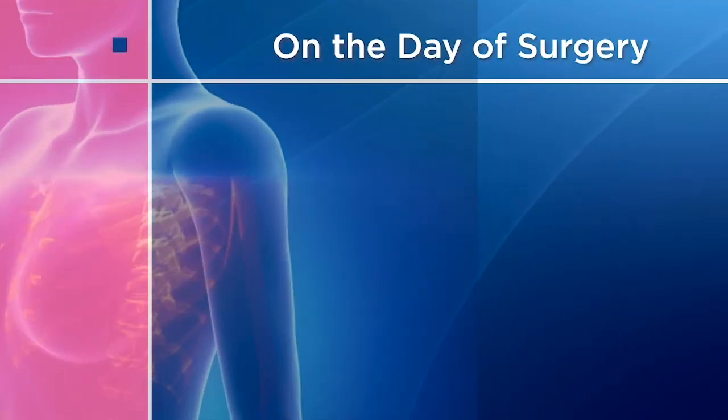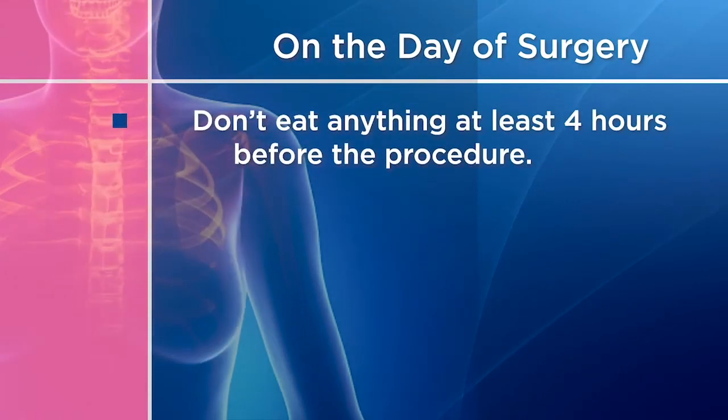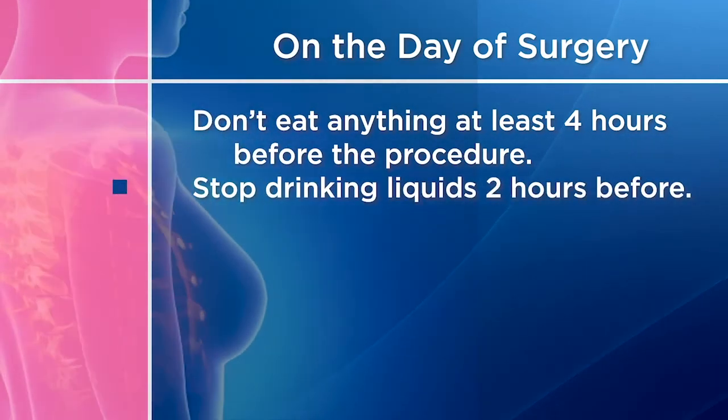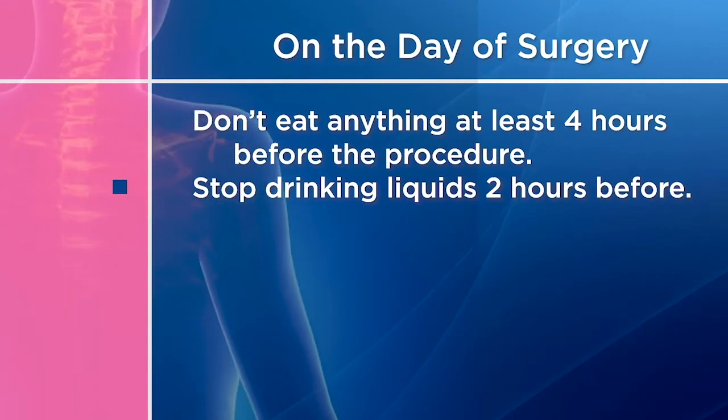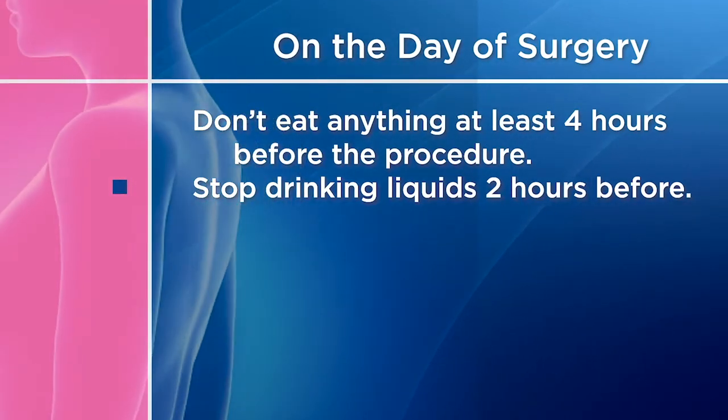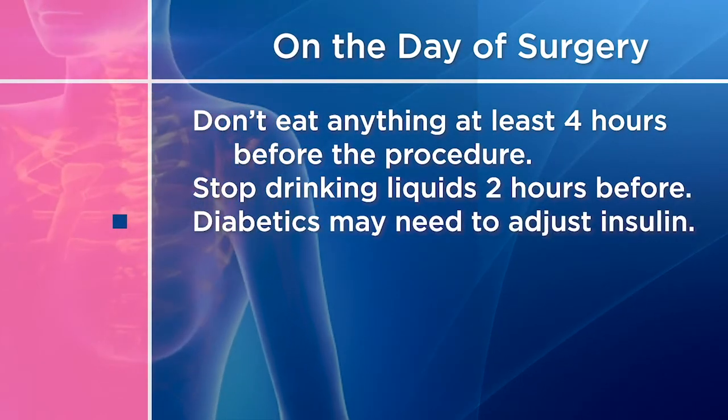One of the things you may want to prepare for before your operation is to ensure that you will have a companion to come with you on the day of your surgery. You are unable to drive yourself home after you've received anesthesia, so you do need somebody to help you. On the day of surgery, you usually must not eat anything at least four hours before the procedure and stop drinking clear liquids two hours before. You can usually take your morning medication with a sip of water, but check with your doctor. If you are a diabetic, your insulin may have to be adjusted.